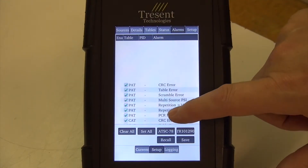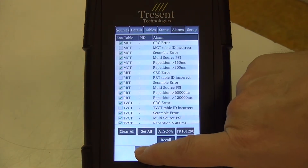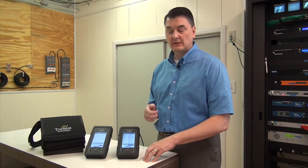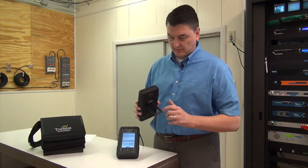Alarms are based on ATSC A78 as well as TR-101-290. Each of those are individually selectable — you can turn them on and off. There is alarm logging retrievable through the web page or through a USB connection.